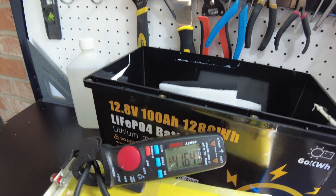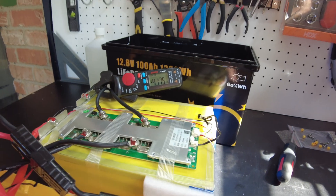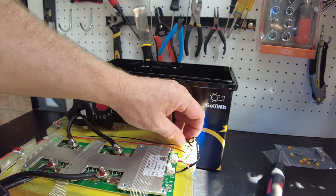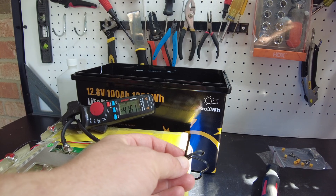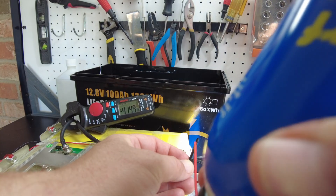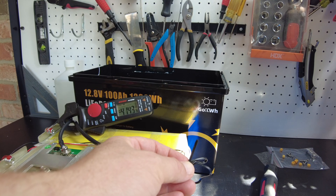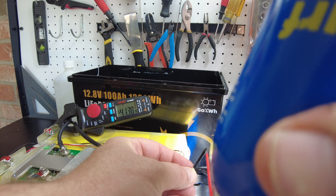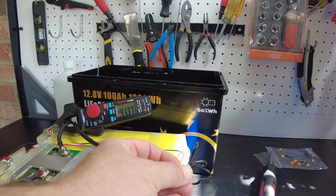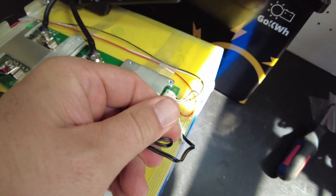Let's test the thermal sensor while we're here. We're charging at over 41 — almost 42 amps. Let's freeze it — I think it's going to work because it's a JBD BMS. Okay, not yet... there it did! We stopped charging because we froze it, so it does have low temperature protection.